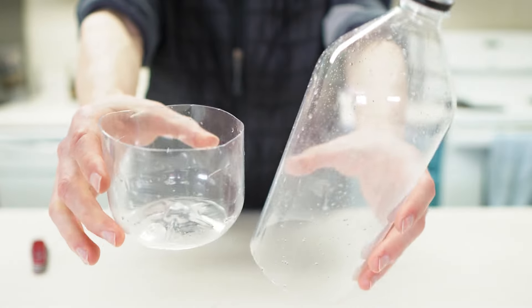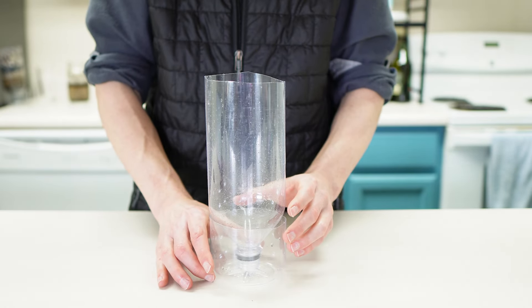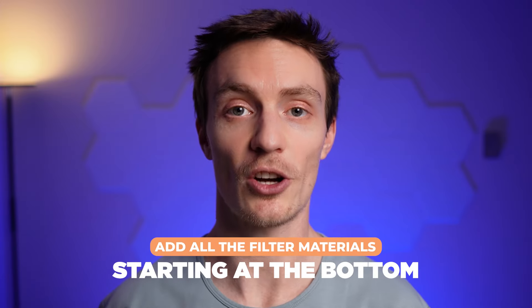Okay, enough talking, let's build this thing. The first step is to cut off the bottom third or so of the bottle. Flip the top of the bottle upside down and place it in the bottom for stability. Now we'll add all the filter materials starting at the bottom.